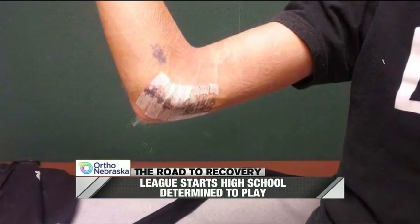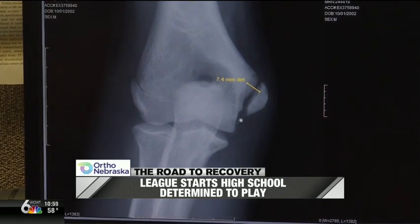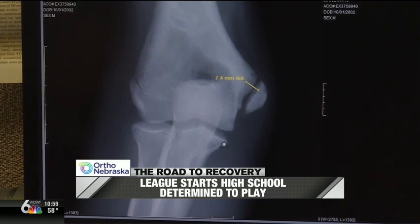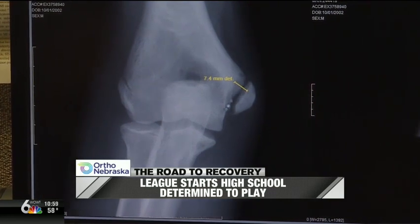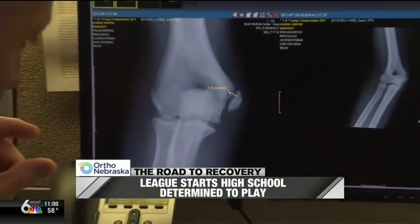The Tommy John ligament had pulled off a chunk of bone where his growth plate was on the inside part of his elbow. This is Hunter's elbow. This line right here is normally a real thin line, and the Tommy John ligament hooks the bottom of this bump down to this bump. When he threw, that ligament still held on, and instead of the ligament tearing, it pulled this whole chunk of bone off right through the growth plate. This is displaced several millimeters, so we actually had to go in there and operate and put a screw across that to put it back into place.